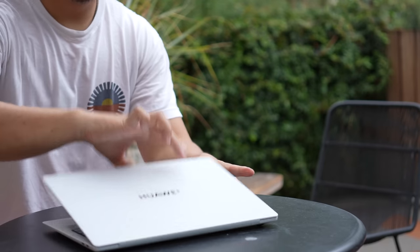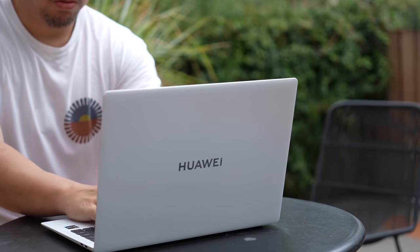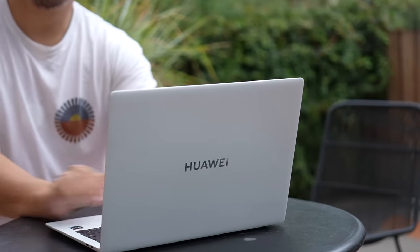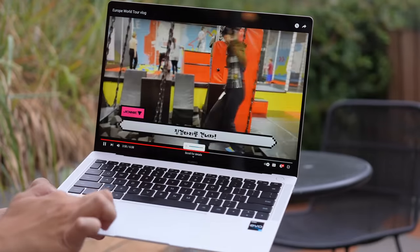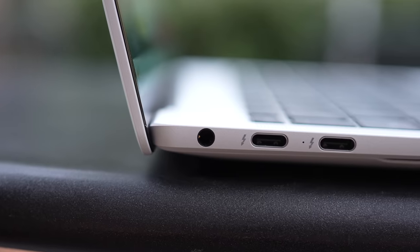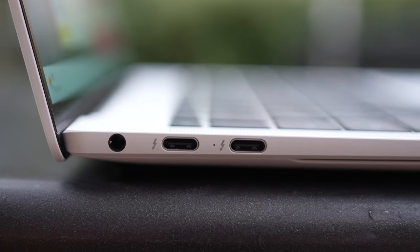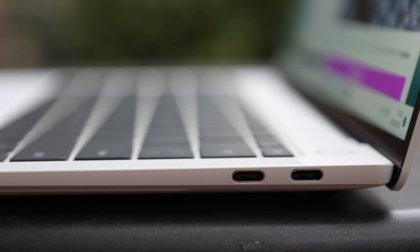When the machine's turned off, you just need to press the power button once and it will go from completely off all the way to your home screen in about nine seconds. So this is a very snappy machine with 16 gigs of RAM and up to one terabyte of storage. In terms of ports, you have a headphone jack on the left side and two USB-C Thunderbolt 4 ports. Either of these ports will charge the laptop. On the right, you have two more USB-C ports, but these are just standard USB-C 2.0 ports.